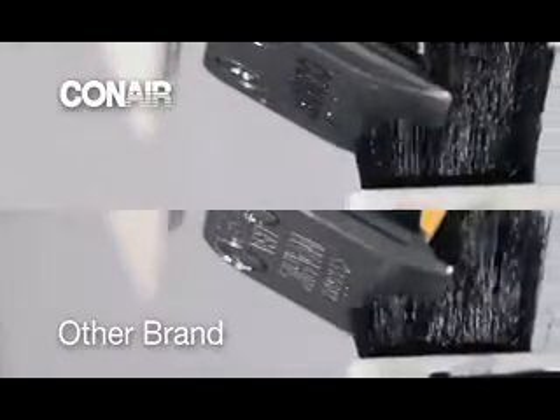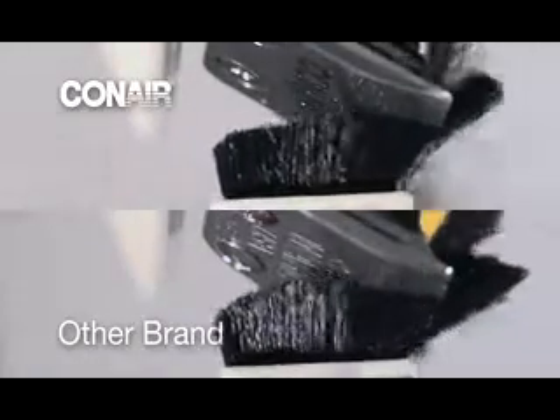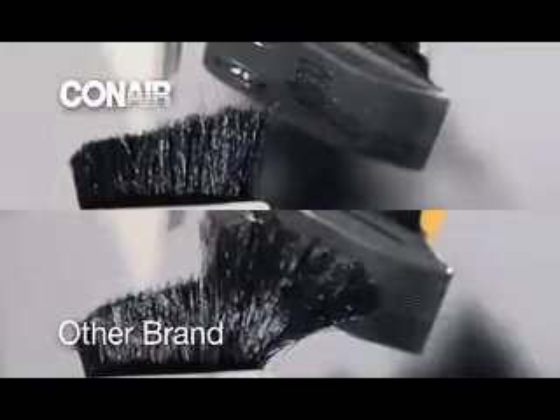In fact, when tested against competitive models, the Conair clipper cuts two times more hair per pass.